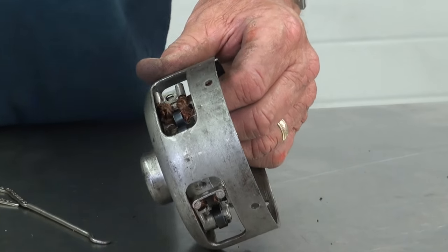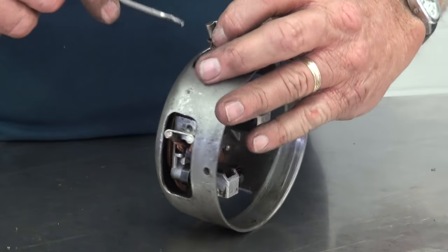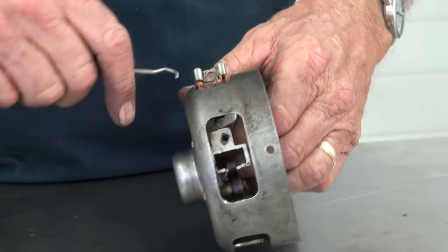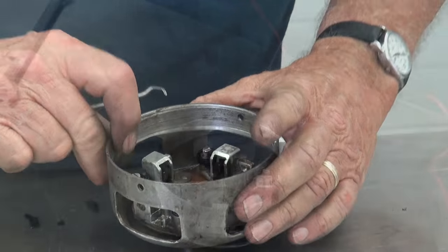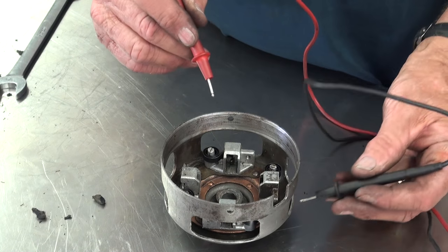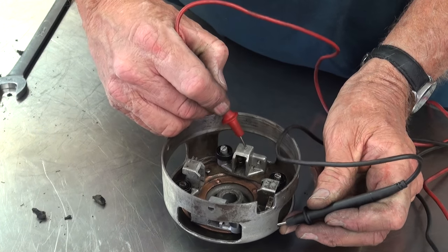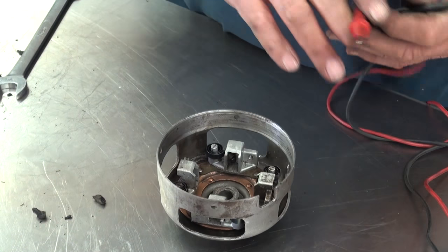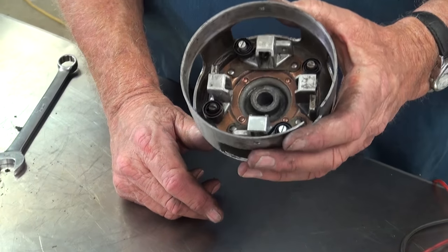When I take these brushes out, I notice they're Ford script brushes, so they're probably the original brushes that came in it. We'll compare them to the length of a new brush and decide whether to use new ones. We're going to use an old meter to test and make sure the insulated brush is insulated. No continuity, so that one's good and this one's good.